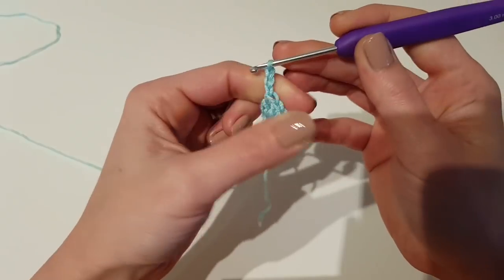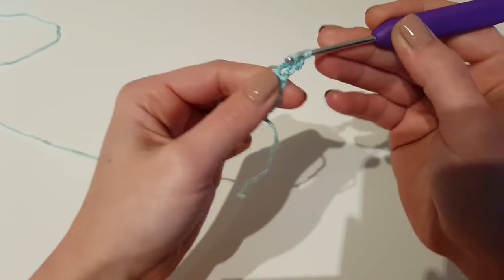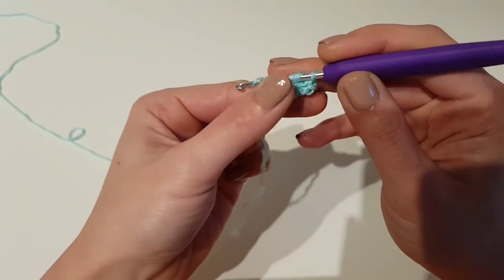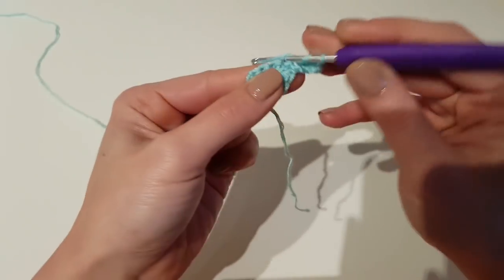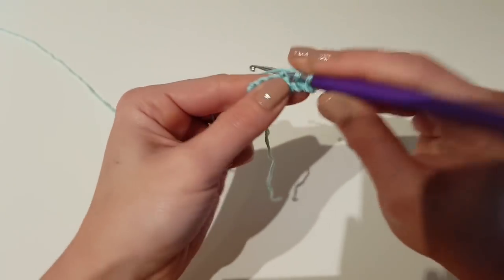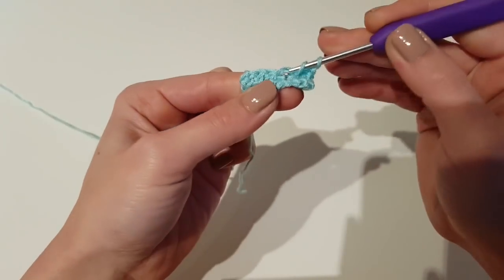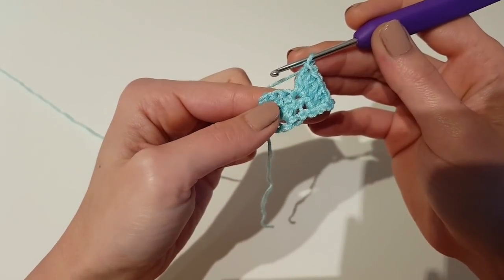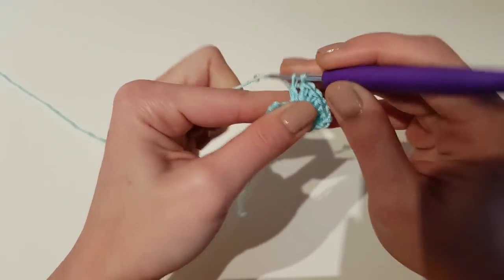After making the 5 double crochet, chain 3 and turn. We will begin the second row by making 2 double crochet in the first stitch, then 3 double crochet in the next one, and 3 double crochet again in the third stitch.